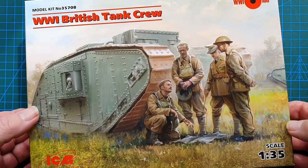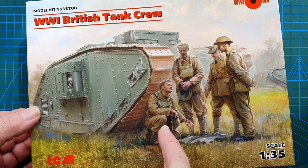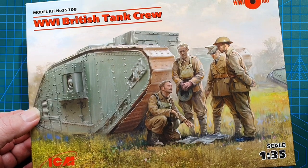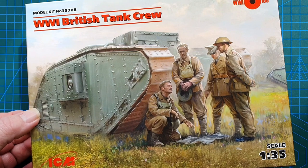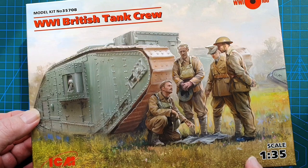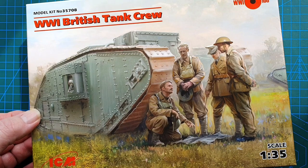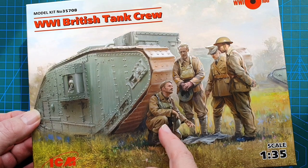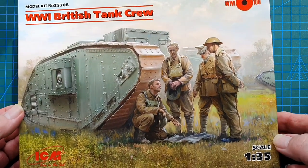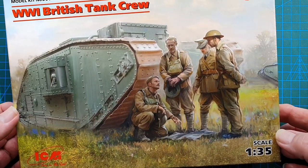I got this to go with my MHA World War One Mark IV male tank — I thought it would be a really nice little accessory for that tank. You get three standing figures and one kneeling. These would all be officer figures I would assume — a rear area officer, a forward area officer, and these two gentlemen would probably be tank commanders from Mark IVs parked in the background. Really nice box art, it's actually really beautiful and I wouldn't mind having that as a little poster.